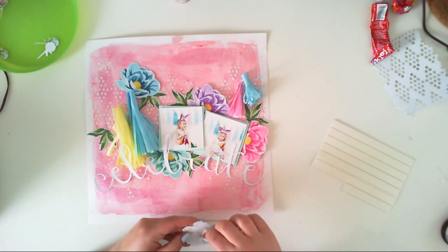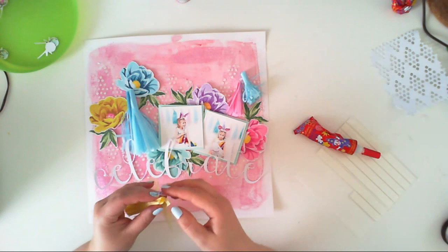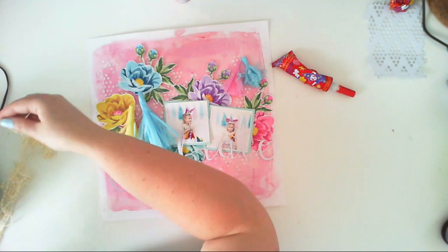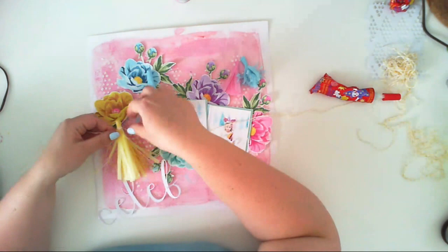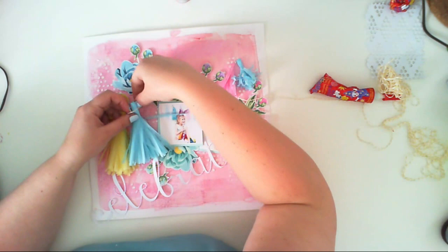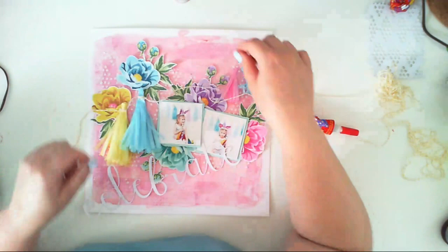I glue down my pictures and embellishments using 3D foam squares for dimension. If you don't like dimension, just glue things down flat — it'll also look nice, and it will be better for putting layouts into ring albums. Once all my elements are glued down, I create a garland using yellow baker's twine, wrapping it a few times around each tassel and gluing the tassel down to the surface.